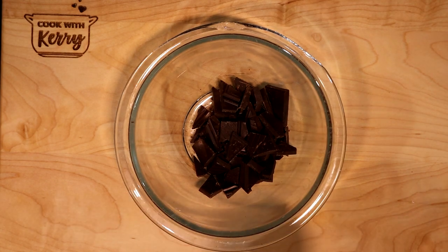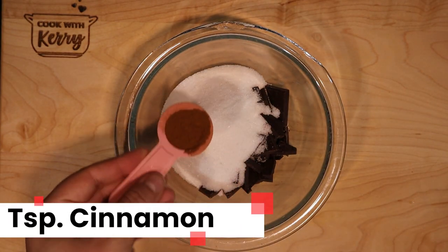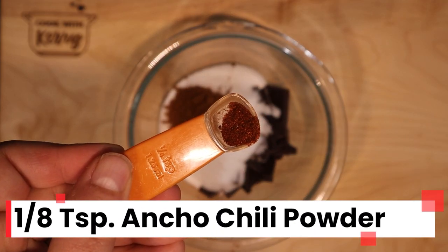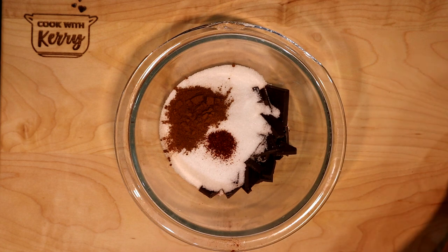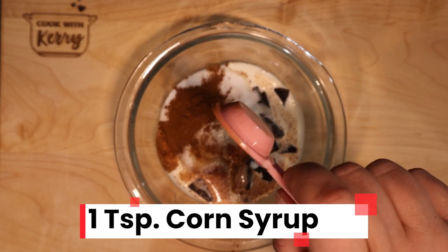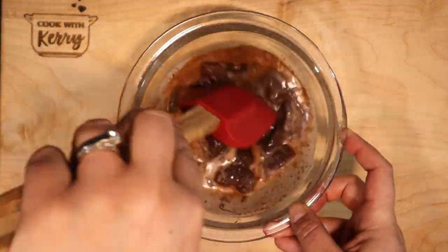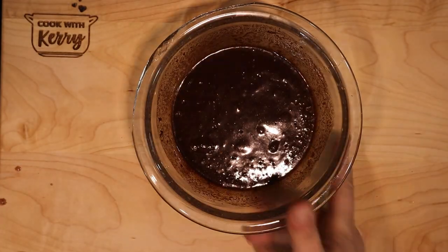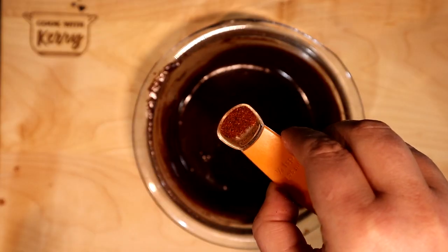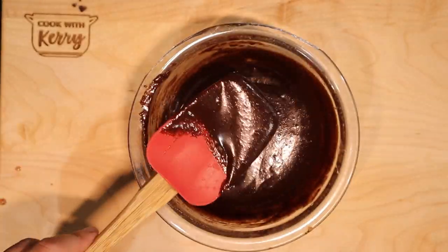In a small microwave-safe bowl, put two ounces of dark chocolate — 60 to 70% chocolate will do. Then add one half cup of sugar (which was my mistake), about an eighth teaspoon of ancho chili powder, which is a smoky, slightly spicy chili powder, and then a quarter cup of heavy whipping cream. Finally, add a teaspoon of corn syrup. Melt this in the microwave for 30 seconds at a time, stirring after each interval, until smooth. I gave it a taste and decided it needed more spice, so I added another eighth teaspoon for a total of one quarter teaspoon of chili powder.